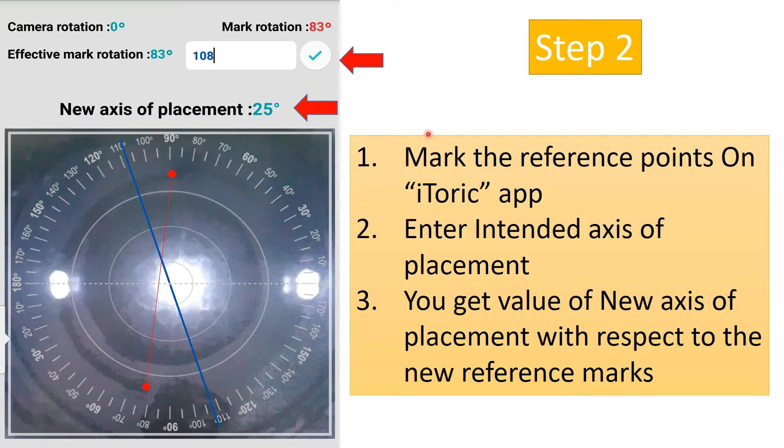In step 2, these reference points are marked on the Eye Toric app, which becomes the reference axis. In this case, I want to place the IOL at 108 degrees. Once that is entered into the Eye Toric app, it gives the new axis of placement — which is 25 degrees from the reference marks.